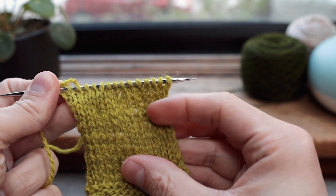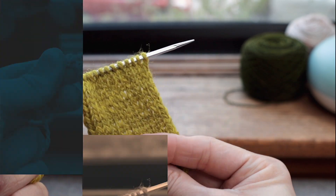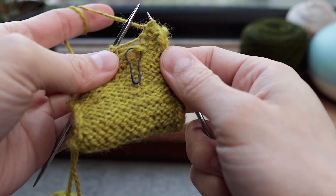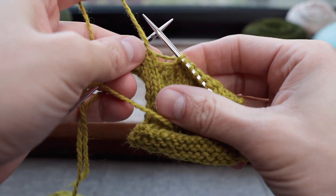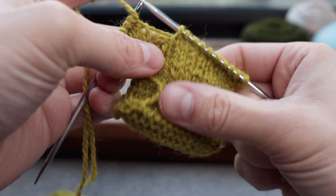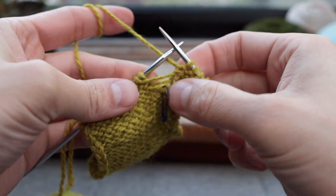We fixed that purl that was supposed to be a knit, and we fixed that drop stitch, and it looks pretty good. So next we'll see how to fix the drop stitch from the purl side of your fabric. Now you do have two options here — some people just flip it around and fix a drop stitch as if it was a knit, which would result in purls on the other side. That's probably the easier thing to do, but it's good to know both.